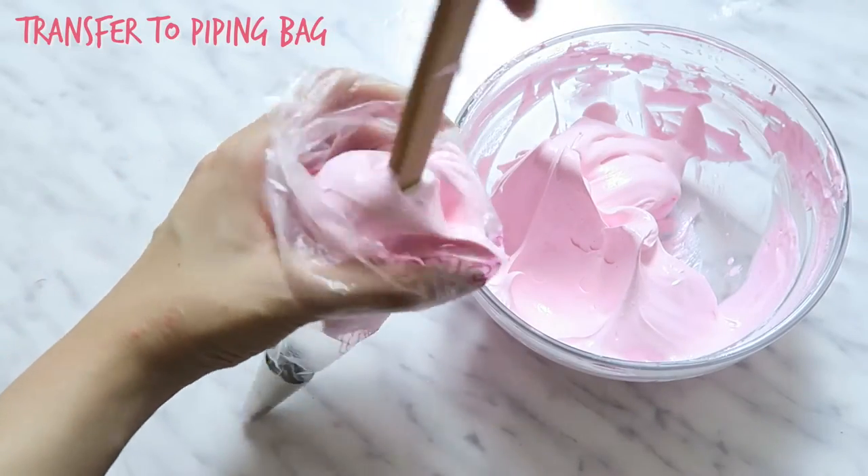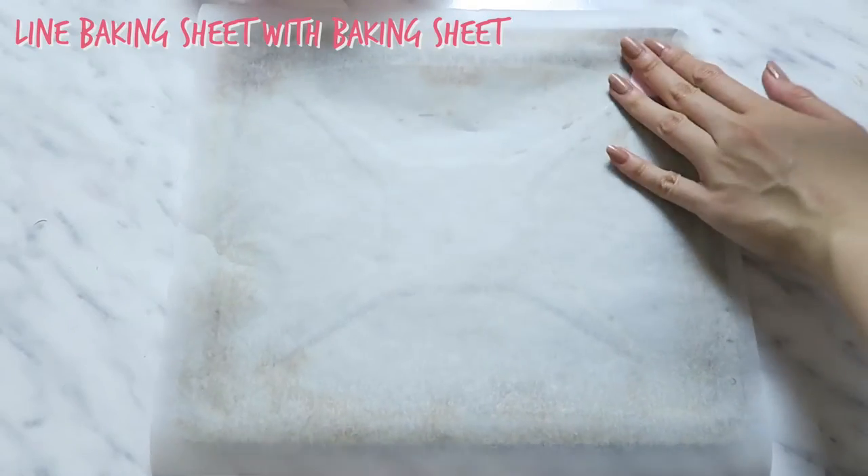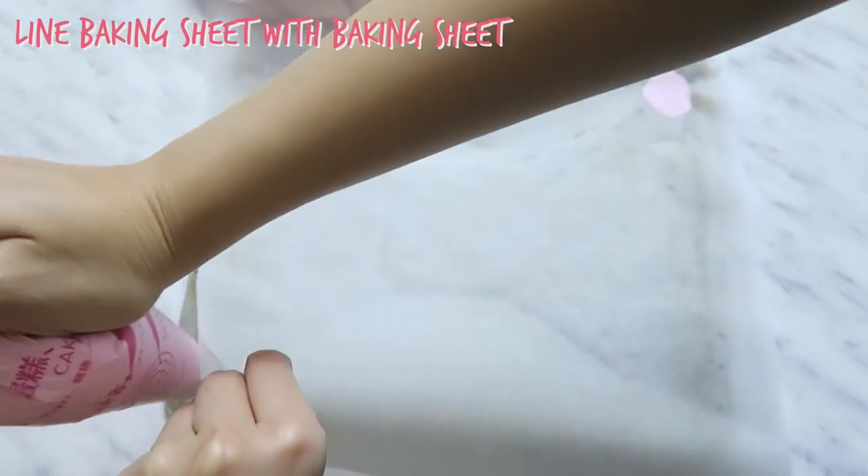Transfer the meringue to your prepared piping bag. Line your baking sheet with parchment paper — you can stick it down with a little meringue.